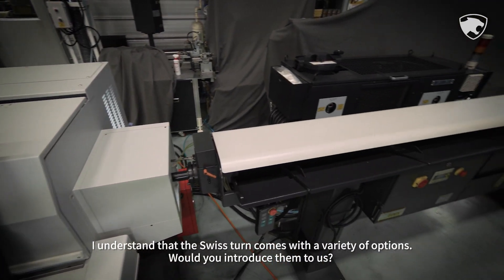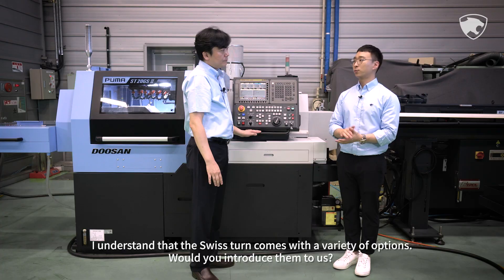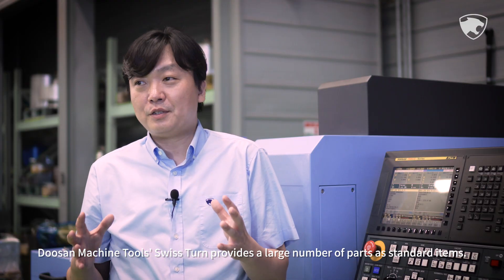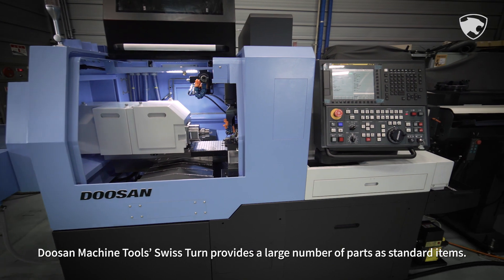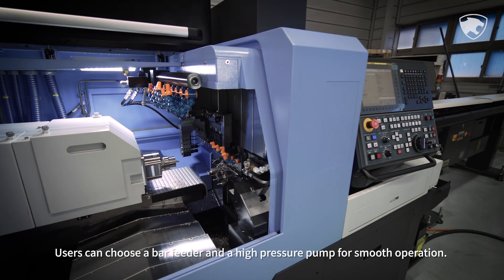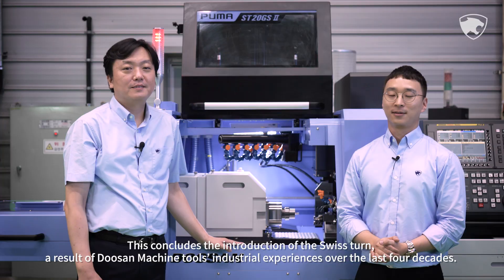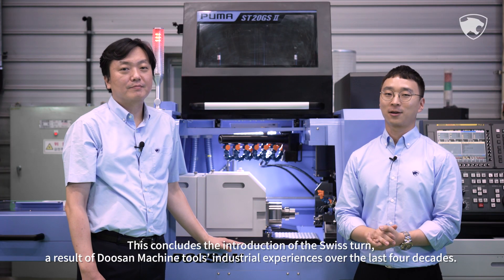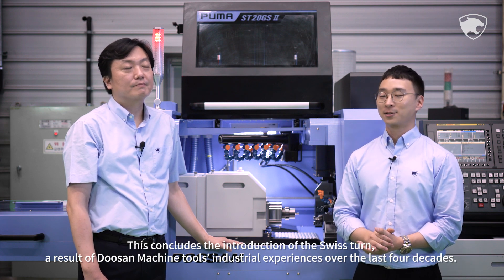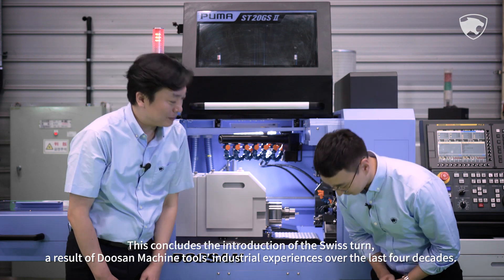I understand that the Swiss Tern comes with a variety of options. Would you introduce them? Doosan Machine Tools' Swiss Tern provides a large number of parts as standard items. Users can also choose a bar feeder and a high-pressure pump for smoother operation. This concludes the introduction of the Swiss Tern, a result of Doosan Machine Tools' industrial experience over the last four decades. Thank you very much.